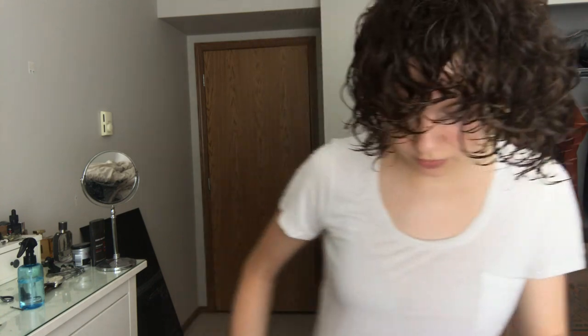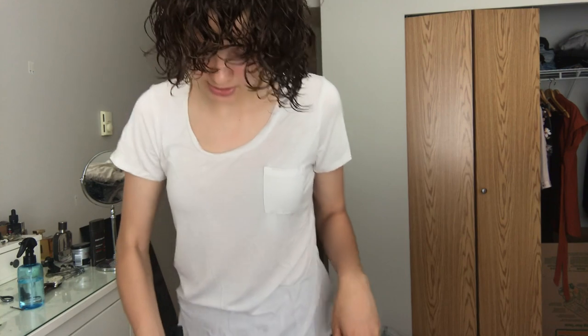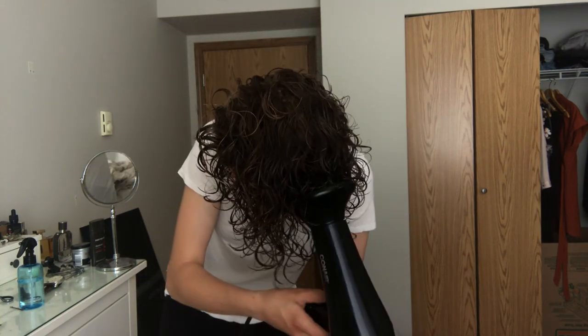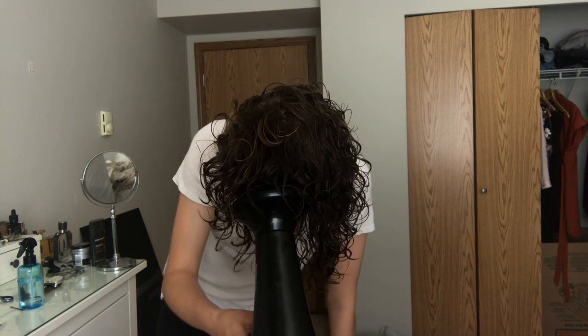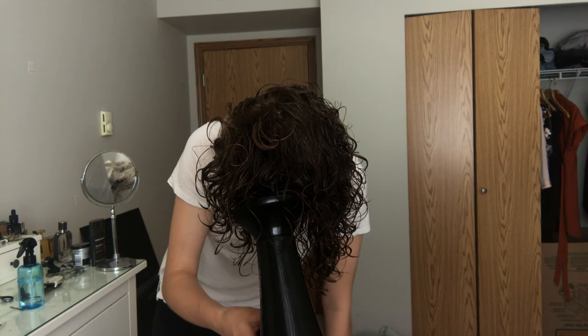I'm going to try to do most of the diffusing upside down — going upside down and holding it there, and also going side to side like this.